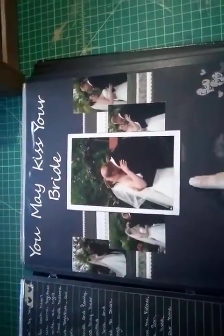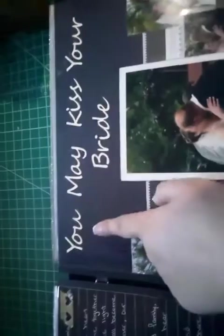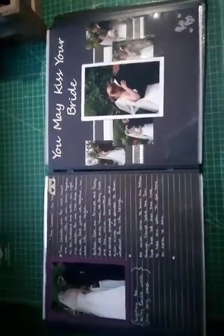Here 'You May Kiss the Bride' - I believe I got this idea from Pinterest. Down here it says 'Love of My Life' sticker, and I cut out 'You May Kiss the Bride' on the Silhouette. Here's the sequence: we're looking at each other with anticipation, lifting my veil, our first kiss as husband and wife, and our expressions after we kissed.